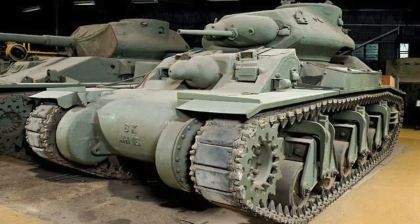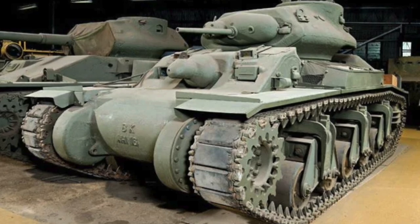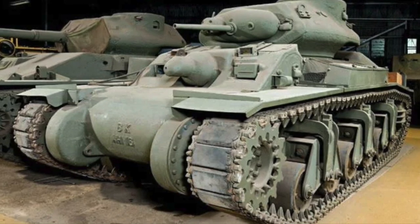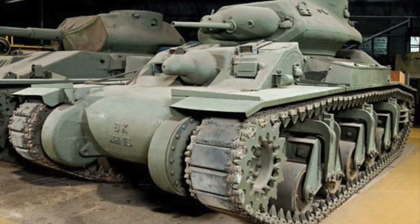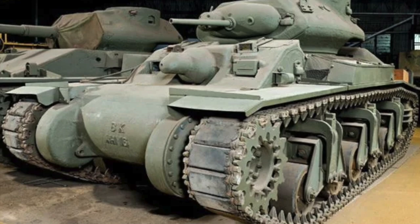In July of 1942, the Sentinel was ready for production, and the New South Wales Railway Company in Sydney undertook the task of production. The first 12 tanks produced had serious defects in the armor quality, with the cast hull being very brittle and prone to cracking more easily than it should. However, this issue was soon fixed and the strength of the armor remained good. Production lasted until mid-1943, and by that time 65 production models had been manufactured.